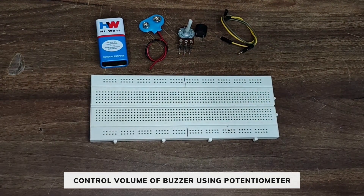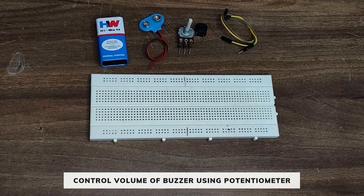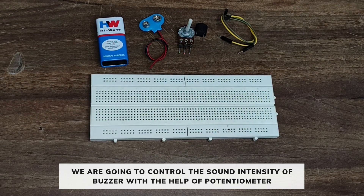Hello everyone, today we are going to make a project which is controlling the volume of a buzzer using a potentiometer. We are going to control the sound intensity of the buzzer with the help of a potentiometer.